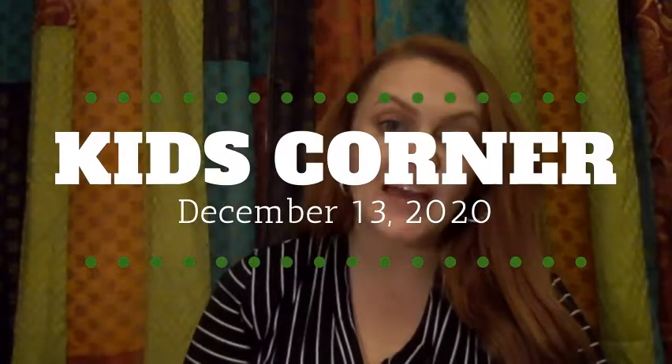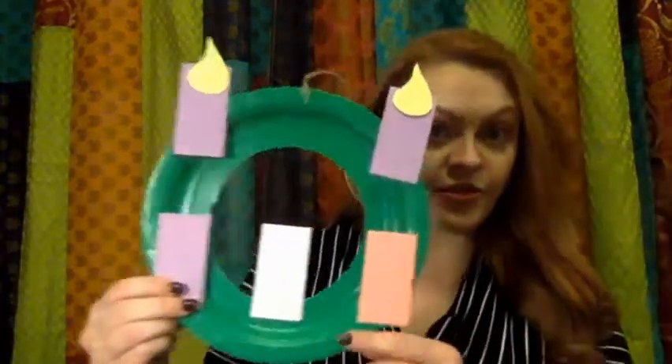Hi everyone, and welcome back to Kids' Corner. I'm so happy that you've chosen to be here with me again today on this third Sunday of Advent. So today, you know what that means — on our Advent wreaths, we're ready to light the third candle.